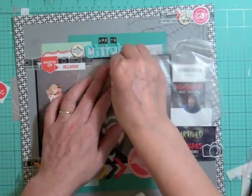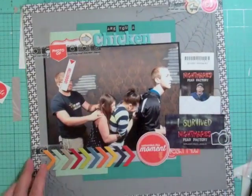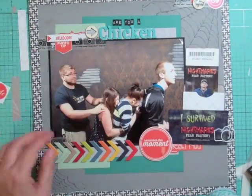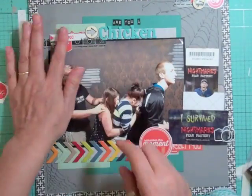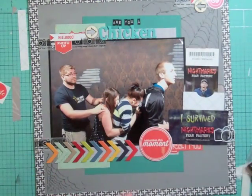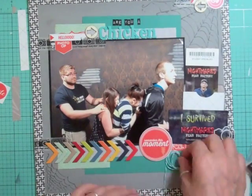Those little tiny black square letters are from Tim Holtz Ideology — they're called label letters. Now I'm gluing down the top embellishment.